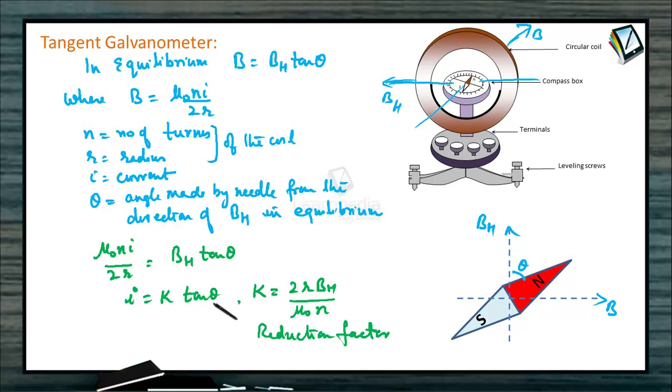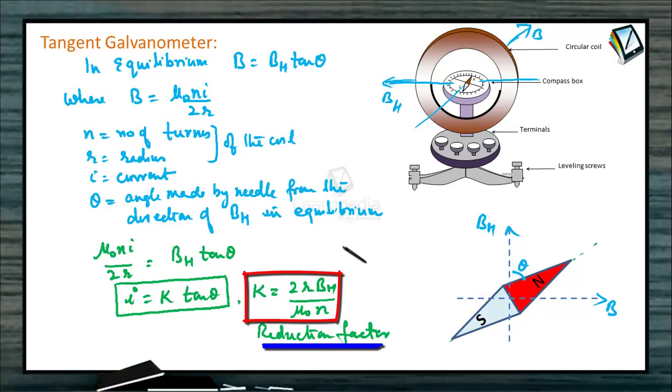By noting down the deflection angle theta of the needle, we can calculate how much current is flowing in the coil. Current can be calculated using this galvanometer with the formula I equals K tan theta. It is called a tangent galvanometer because it works on the principle of the tangent law in magnetism, where the magnetic needle comes to rest at an angle theta in two perpendicular magnetic fields. This constant K is called the reduction factor of the galvanometer.